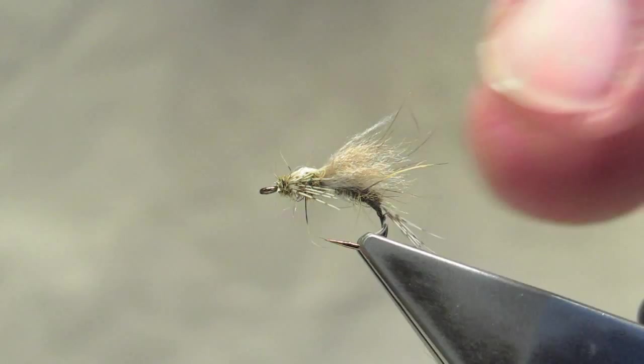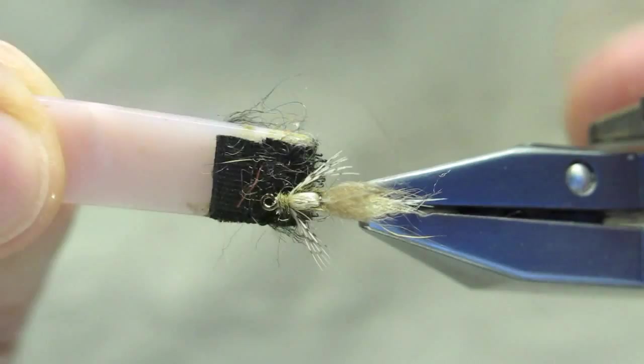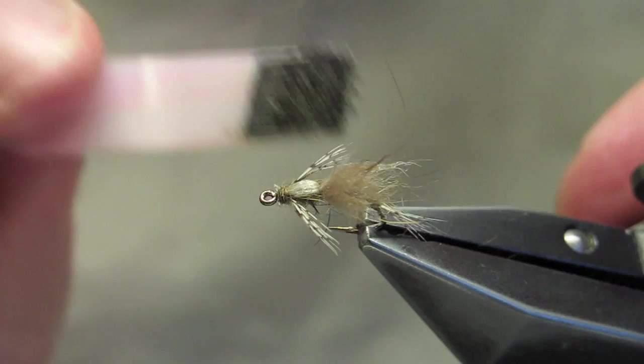With a bit of Velcro, it's roughened up just slightly. And that completes Lauren Williams' Breakout Emerger.